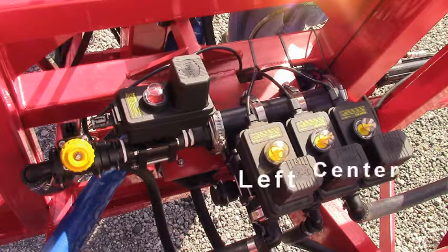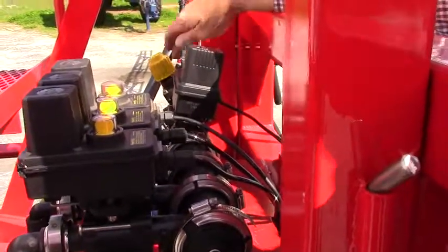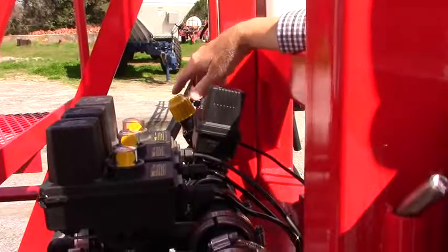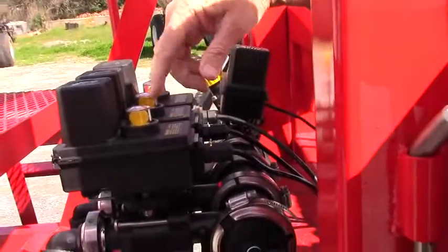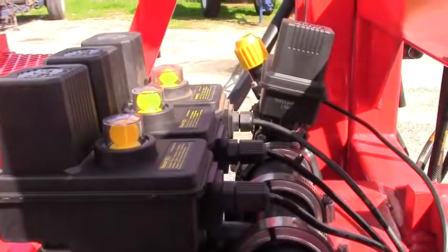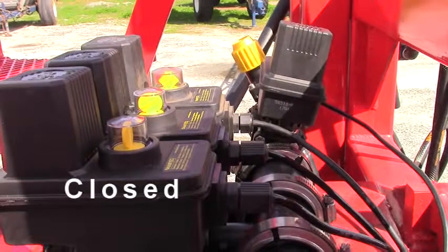This system has three ball valves — left, center, and right. It also has a regulator valve and an agitation line. Always make sure the agitation line is open, your regulator line is open, and then your ball valve is open. Valves are open when they're in line. When you close one, you can see it operate — it's perpendicular to close. In line means open; perpendicular means closed.